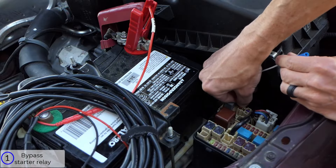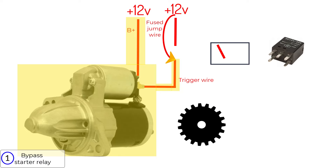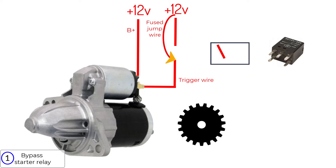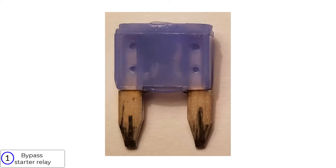Now I can safely apply power using the fuse jumper cable. The starter cranks, so I've verified all of this is good. If you did the relay bypass test and the starter didn't crank, or the fuse in your jumper leads popped, then you'll want to perform the next test.